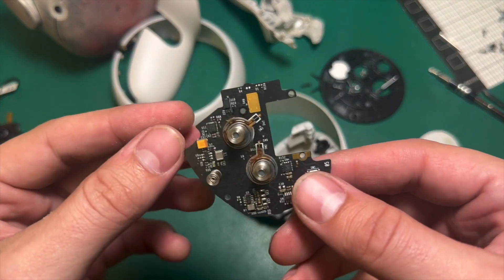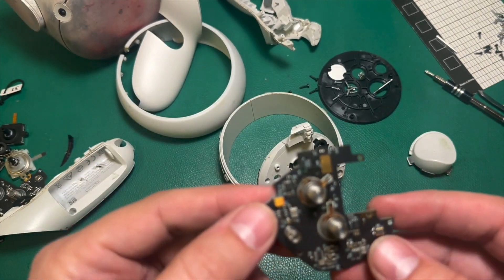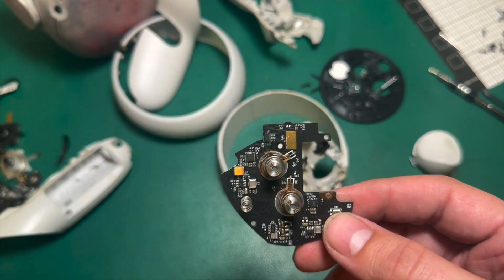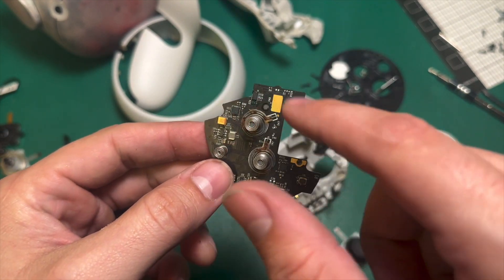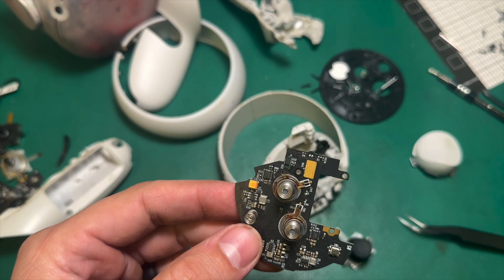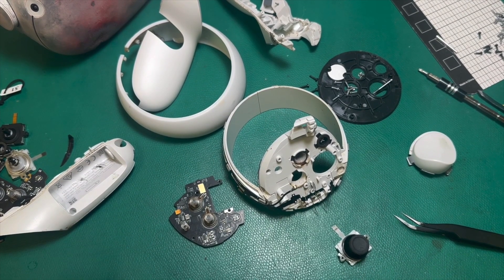I just wanted to show you all what that looks like. When people say they're having connectivity issues or their controller's not tracking properly, most of the time it's not a hardware failure due to impact — it's because sweat or liquid, like soda or water, got into the controller and is now impacting it negatively. As always, if you have any questions or comments, feel free to reach out. We'll see you on the next one.